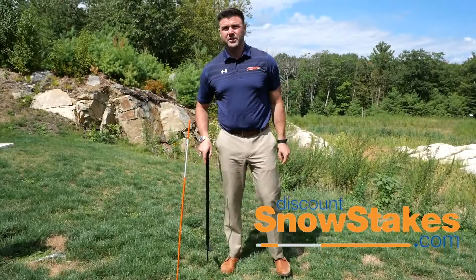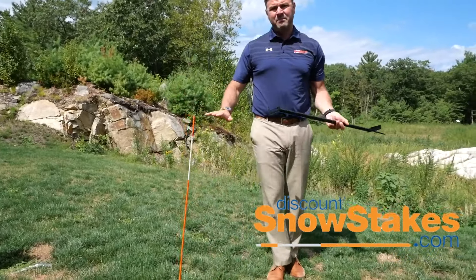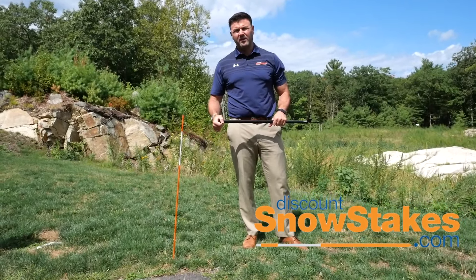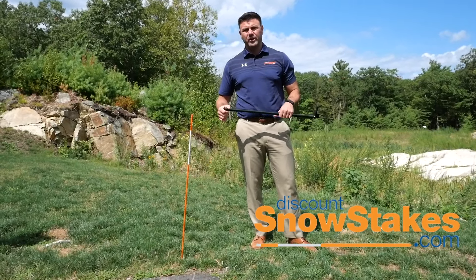But if you need to get it in deeper, depending on the type of ground, you use this end as the slide hammer where you put it over the stake. One or two hits really gets it in to the level that you want, which is anywhere from 6 to 12 inches depending on the type of ground and what you need for the snow piles coming in while plowing. Pretty easy installation and a great tool to have.